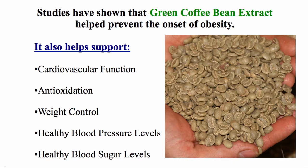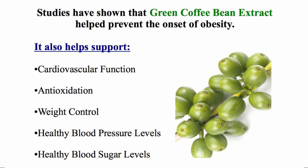Green Coffee Bean Extract also helps support cardiovascular function, anti-oxidation, weight control, healthy blood pressure levels, and healthy blood sugar levels.